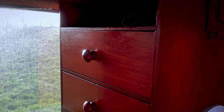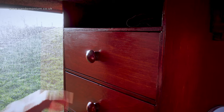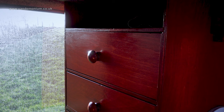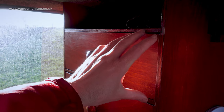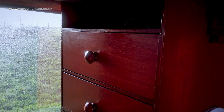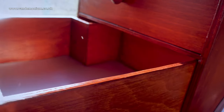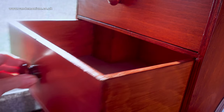The top one is not a drawer — it just looks like one. At that height, if you pulled it out you wouldn't be able to see into it to see what was inside. I could have had it as a cupboard door hinged outward, but instead I've given it upward-opening hinges. They're very stiff hinges but they do the job.